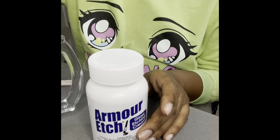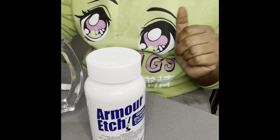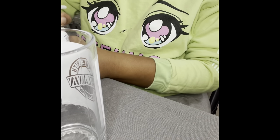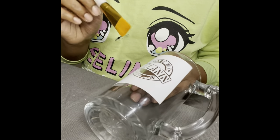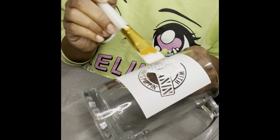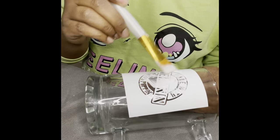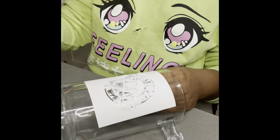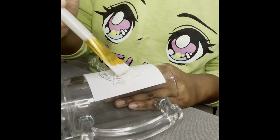Now that we have our vinyl stencil laid onto our glass, they do say to wear gloves when using the etching cream, so go ahead and get your gloves. I'm going to go ahead and lay it flat. With etching you have to use a lot — you have to lay it on thick. Start covering everywhere, and if you go outside the square, that's okay because that's what the square is for — it gives you enough room to go outside the lines. Make sure you're covering it good and lay the etching cream on thick, because personally the thicker the better the etch comes out.